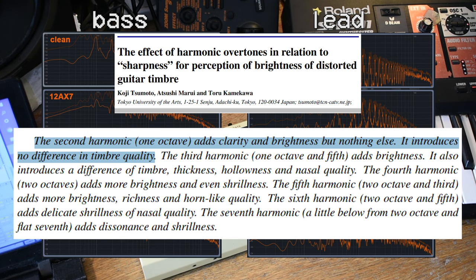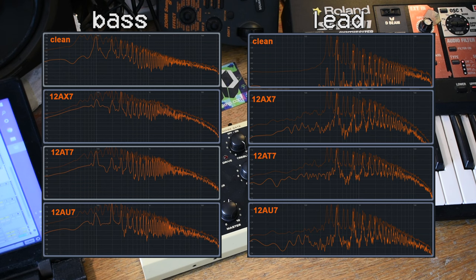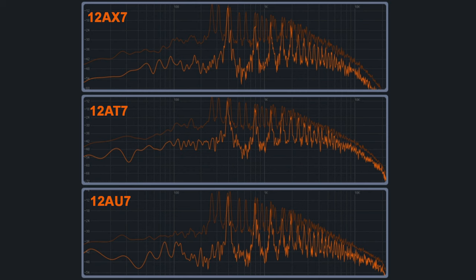I'll put a source on screen that goes into more detail if you want to pause and read it. What it boils down to is that the AX emphasises the third harmonic, the AT emphasises the first, fourth and fifth, while the AU emphasises the second. The important aspect is that the AU emphasises the second harmonic, which adds brightness and clarity to a sound — and this is exactly what I found when listening to it. For leads, I again found the AU sounded brighter and clearer. The AX and AT have a more pronounced roll-off, most notably the 12AX. The AX also exhibits a reduction in the second harmonic, which could contribute to why I perceive the AU as brighter.